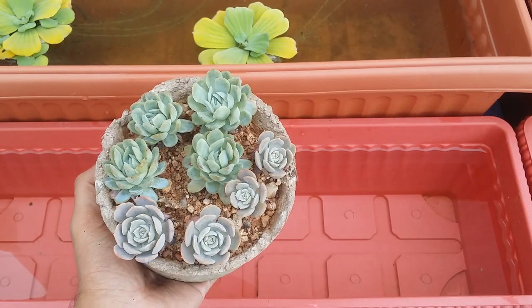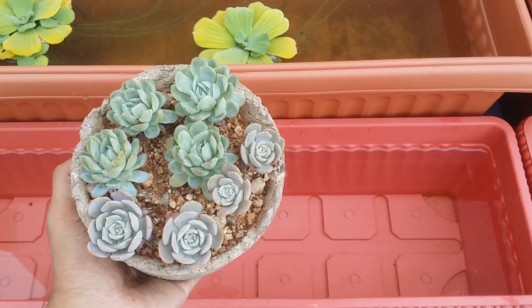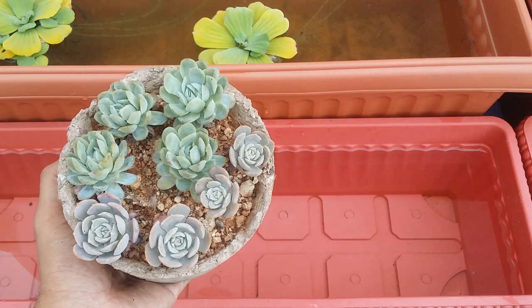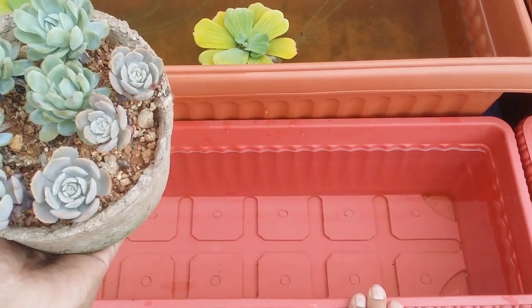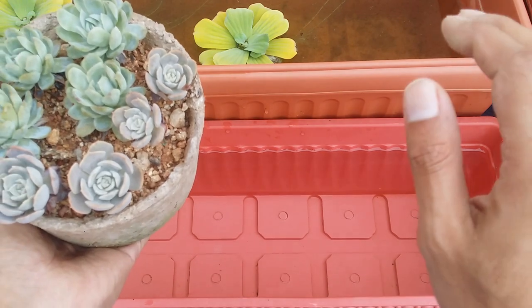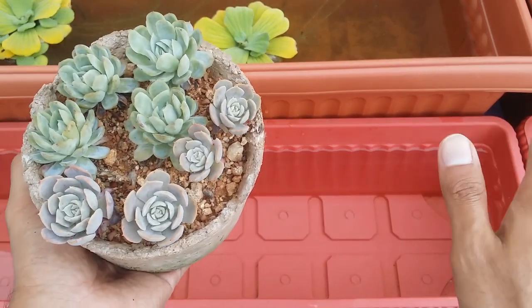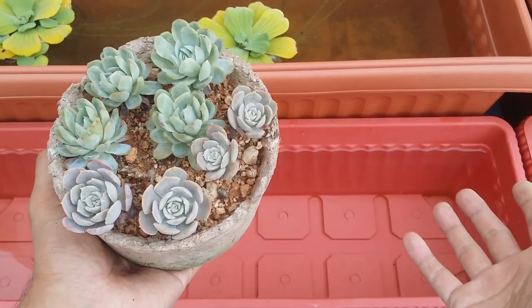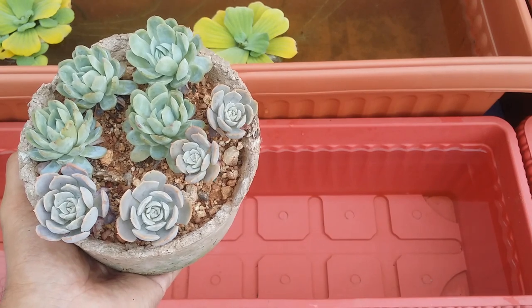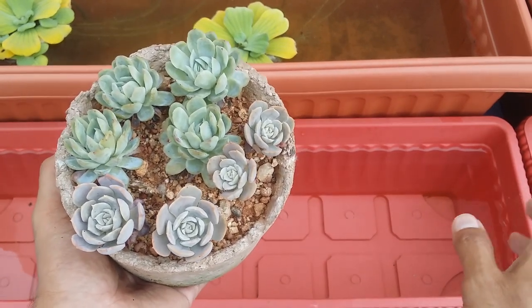Drinking water is not an option for me because I have a lot of succulents and buying water cans would be very expensive. So I collect rain water during the rainy season — at that point I completely stop the old water process since rain water is free and works really well for succulents.